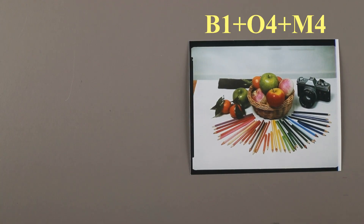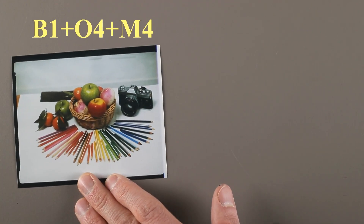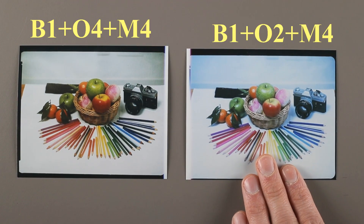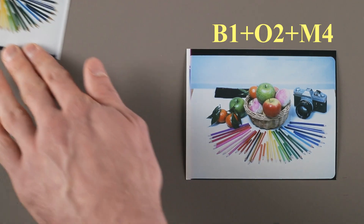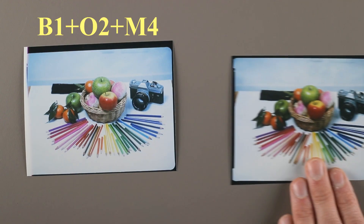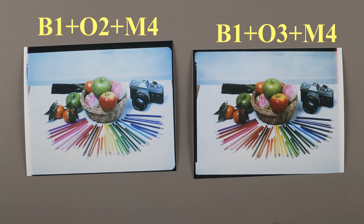Since the appreciation of the result is personal, we can imagine finding this image a little too warm. So let's try to reduce the orange by using an O2 filter instead of O4. The image is good, but it's a little too cold now. Let's try the O3 instead of the O2, and there we have a really pleasant color balance. See that we get a well-balanced photo in just a few tries. As the basic filters are already a mix of magenta and orange, you can sometimes use them together and get a really similar result.